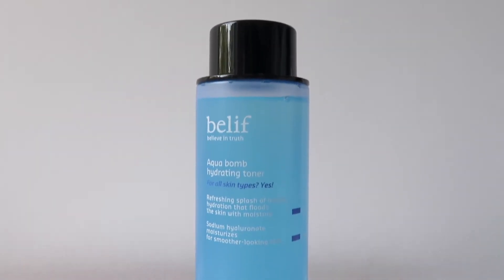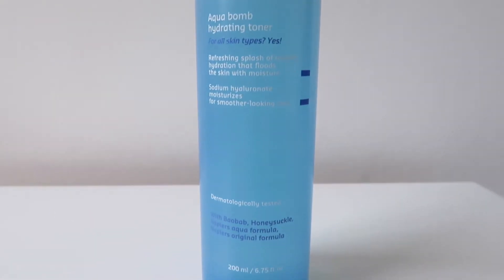The texture of the Aqua Balm Hydrating Toner is actually super light, which makes it great for all skin types — from the driest of skin types to the most oily like myself — and is an amazing product to prep your skin for the rest of your routine.